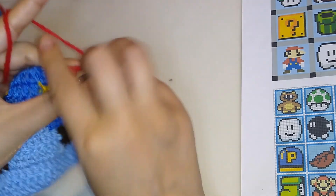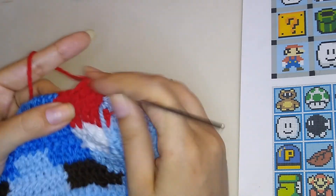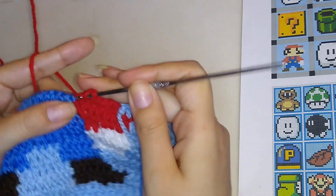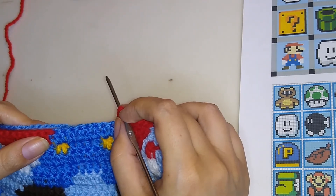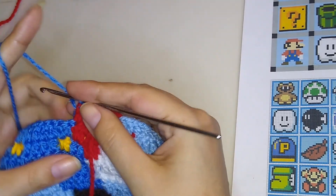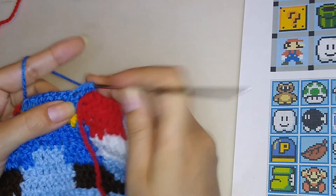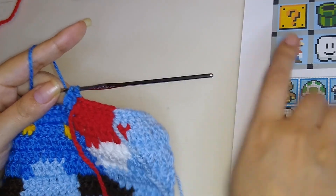Now we have to make six double crochet: one, two, three, four, five, and six. Now there are only two double crochet in this color, so make one, two — and now we have to change into a red yarn.